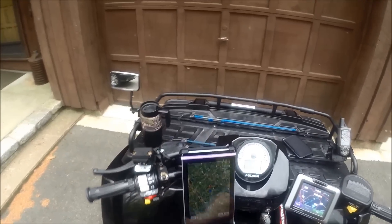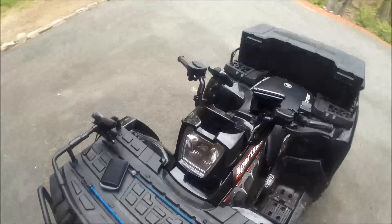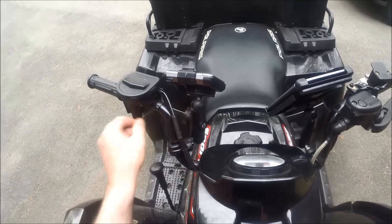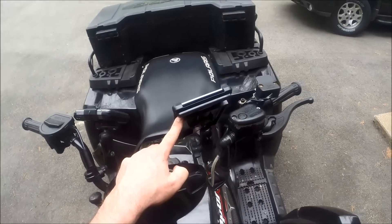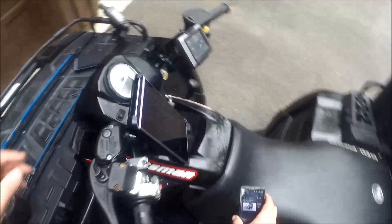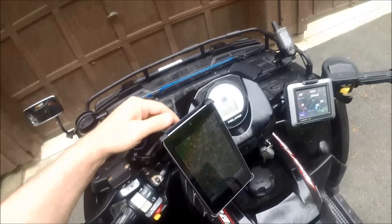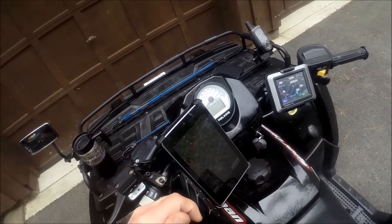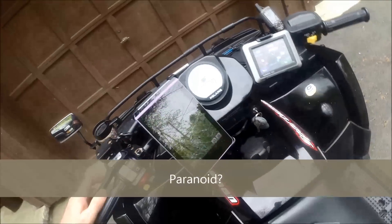Let's take a quick look at the mounts. This is the RAM mount for your typical GPS — you can get different cradles for a variety of GPS units. This is the one for the Nexus 7 and it's a spring mount. I'll show you how the spring mount releases. I actually put a little rubber band on it to make it a little more rugged — just pull the spring mount off, lift it out, put it back in, and pop a little rubber band on there so if you're really on rough trails it doesn't bounce.